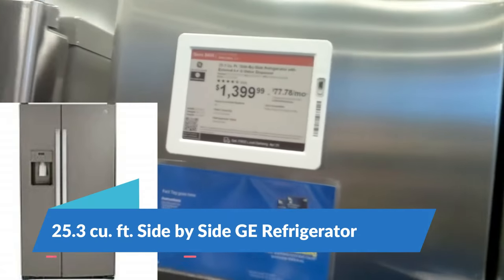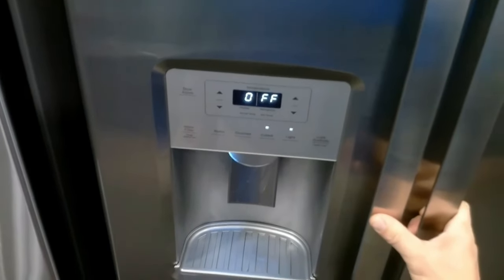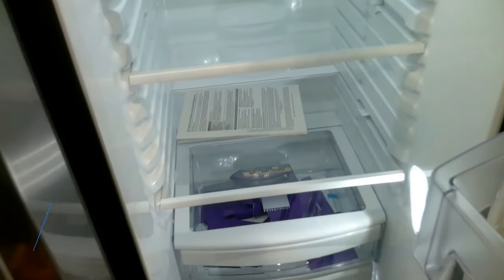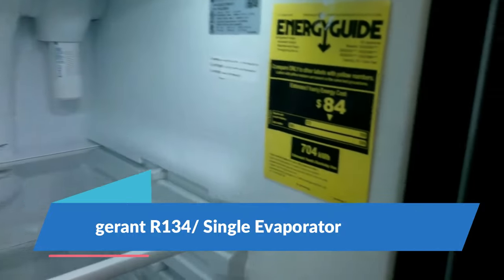Here we have the GE side-by-side refrigerator — the price is not bad on this one either. This is a single evaporator R134a refrigerant, so this would definitely be one I would recommend if you're looking for the GE product. These usually don't have that many problems based on the repairs I've seen.